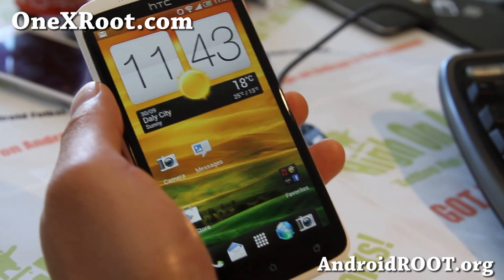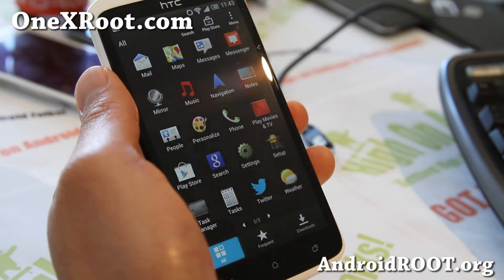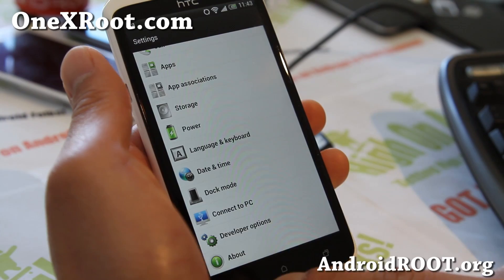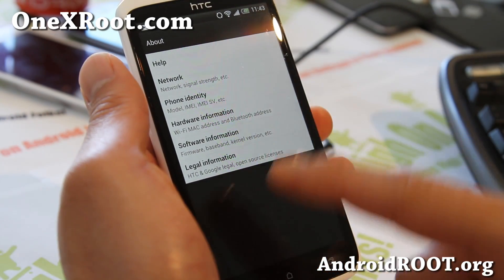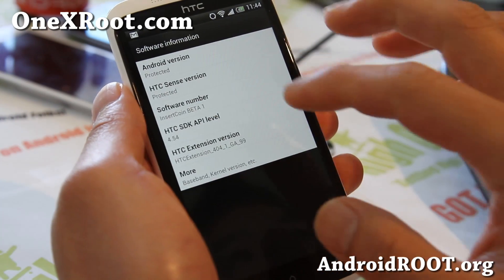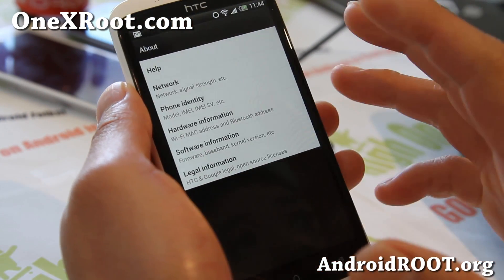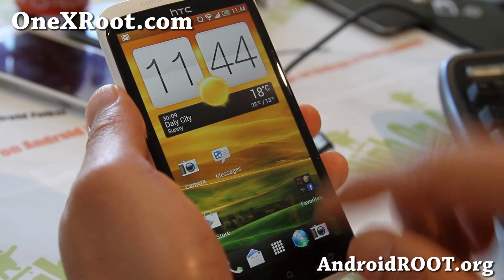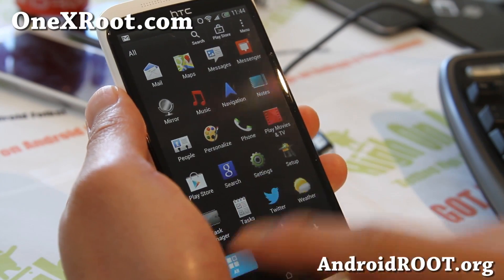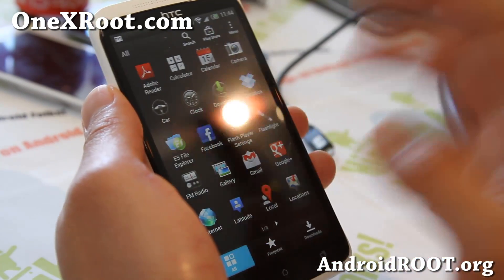Hey folks, this is Max from 1xRoot.com. So for this week, try out the InsertCoin Sense 4.5. Some of the differences with the Sense 4.5 that are coming — you can kind of try them with this ROM. I will not say the Sense version because this is actually a development version. There might be some bugs, although I haven't found much. But you can definitely get the best of Sense 4.5 development version with this one.